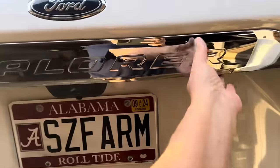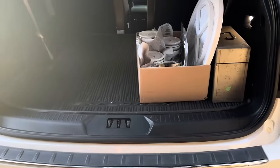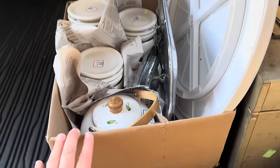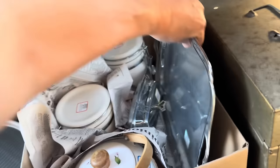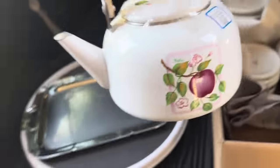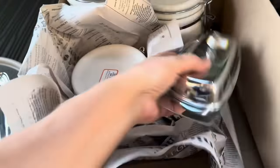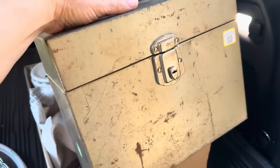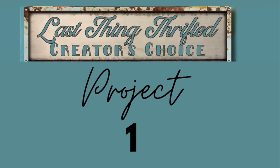So this collaboration is actually last thing thrifted. It wasn't actually a requirement that we do the last thing thrifted, but I still have this box in my car that I haven't unloaded yet, full of the last thing I thrifted. I did get this big Lazy Susan, which I'm keeping — it's great for painting. I got this silver tray, a little teapot, and these amazing canisters that are going to be an easy flip. I don't think I'll do anything to that butter dish, but I also got this metal file cabinet that I thought would be a fun makeover. So let's go ahead and get started with project number one.